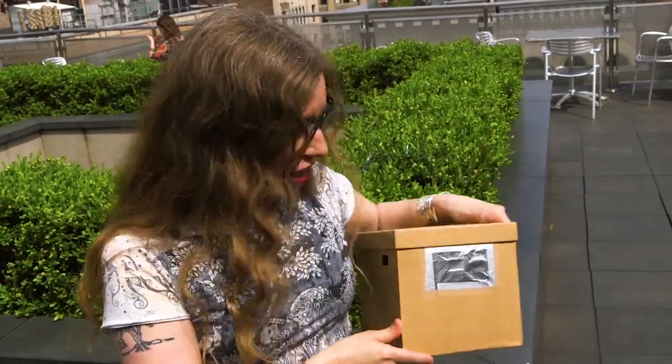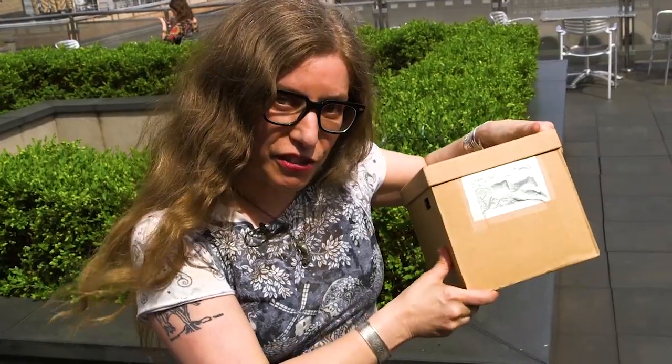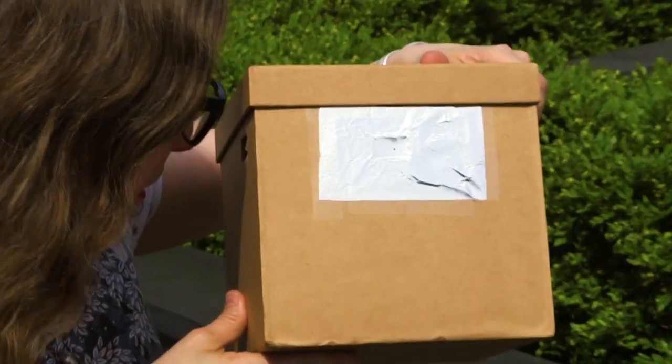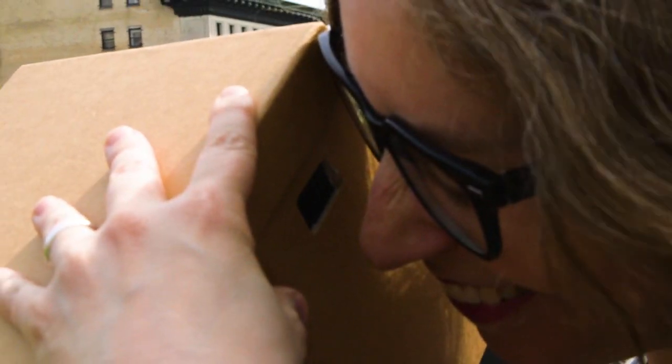Let's go test it. To test your viewer, you're going to take it outside on a sunny day. Remember, don't look directly at the sun. You're going to hold up your viewer so that the aperture — the piece of tinfoil with the hole in it — is facing the sun. The sun is going to project through that inside the box, and you're going to look inside the viewing hole and see a projection of the sun inside the box.